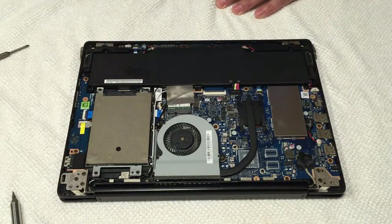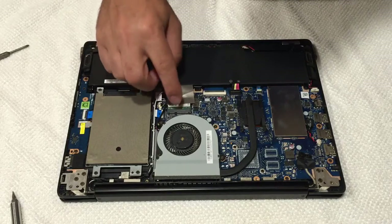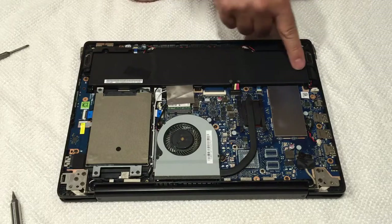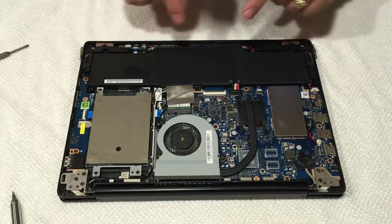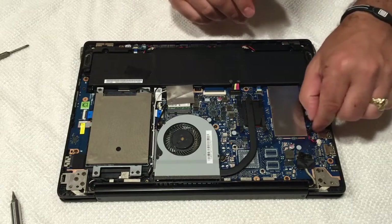Now you'll see all the internal components. Very important - obviously the processor, hard drive, here's your Wi-Fi card. I believe the memory modules may be under here from what I can see. And here's the battery and the CMOS battery.